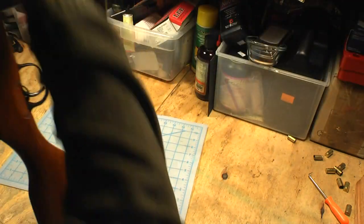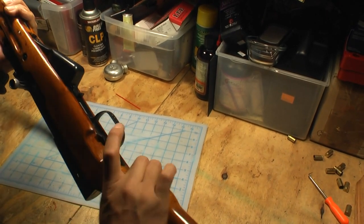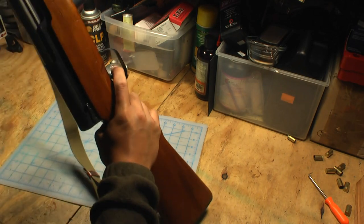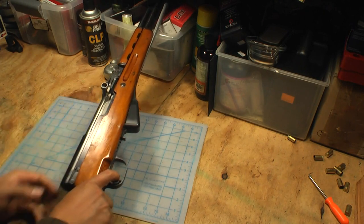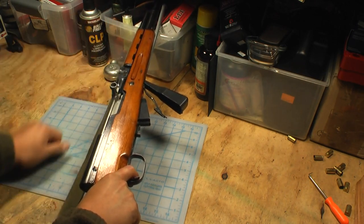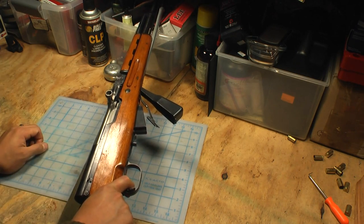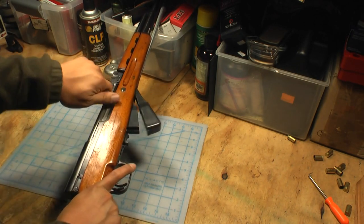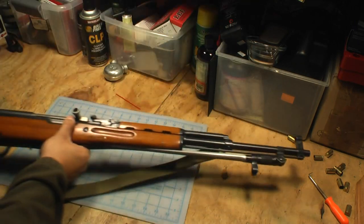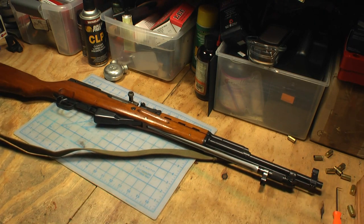Now we are 100% back, hopefully in operating condition — let's do a function check. The safety is pretty straightforward on these: it's just a piece of metal that rotates, and when it's rotated up the trigger is blocked from pulling back. The hammer should be down, so I'm going to dry fire this. Cycle, does a reset. Fire again. Safety works, safety off — boom. We are back in business. There you go — that's my Chinese Norinco SKS Type 56.